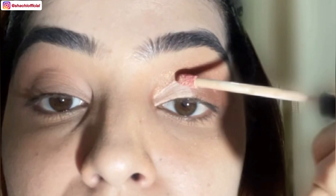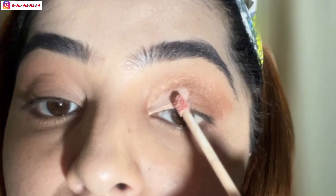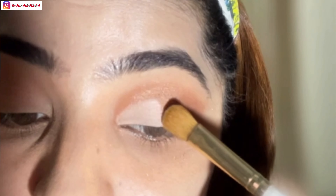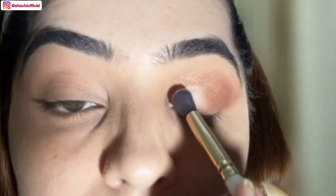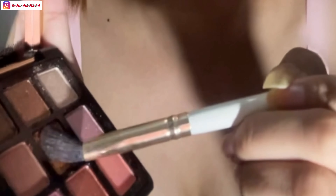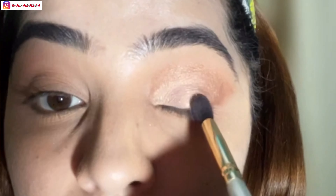Now I'm using concealer to create a half cut crease look. Using a brush to set the cut crease properly. Now I'm using this nude color to set the concealer. Now I'm using this dark golden shimmer on the center of my eyelid to blend the concealer.